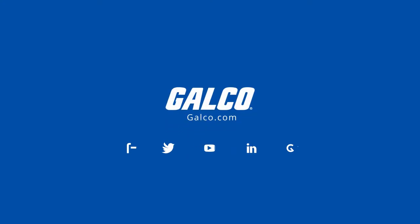For more on Marsh's Severe Service Series liquid-filled gauges, please visit galco.com.